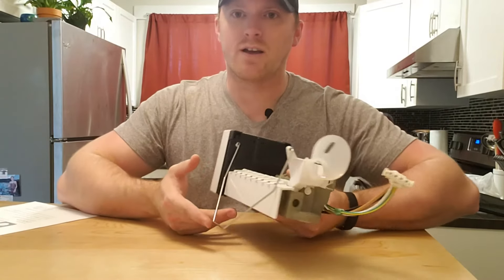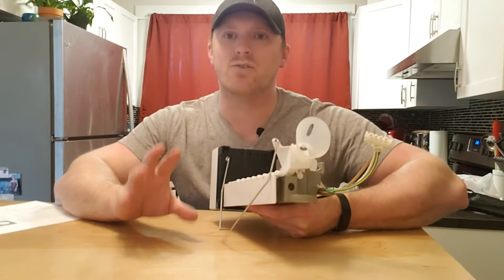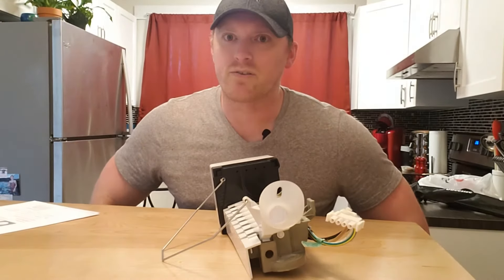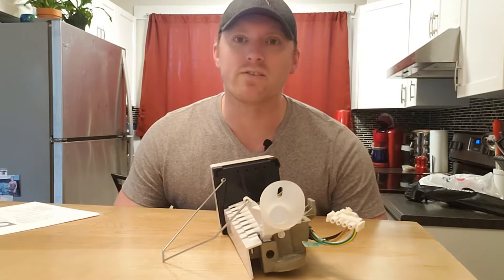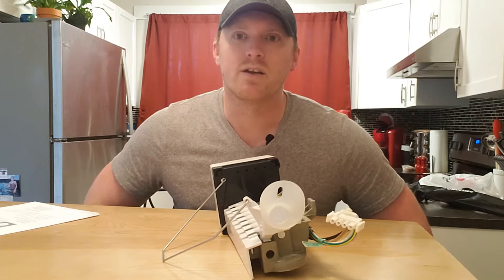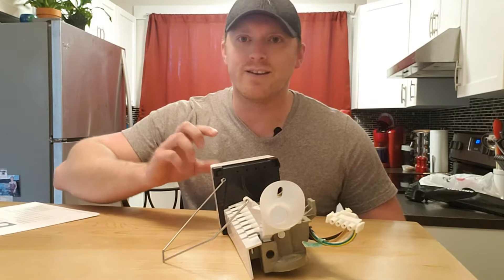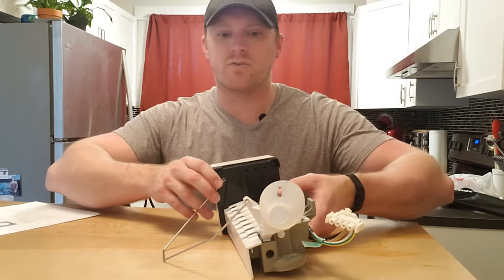First thing you want to make sure is that your freezer is cold enough, or else your ice maker is not going to work. You should be at about zero degrees Fahrenheit, which is minus 18 degrees Celsius — plus or minus about five degrees. There's a thermostat inside this head that measures that temperature, and it needs to be cold enough in order to actually run the motor.